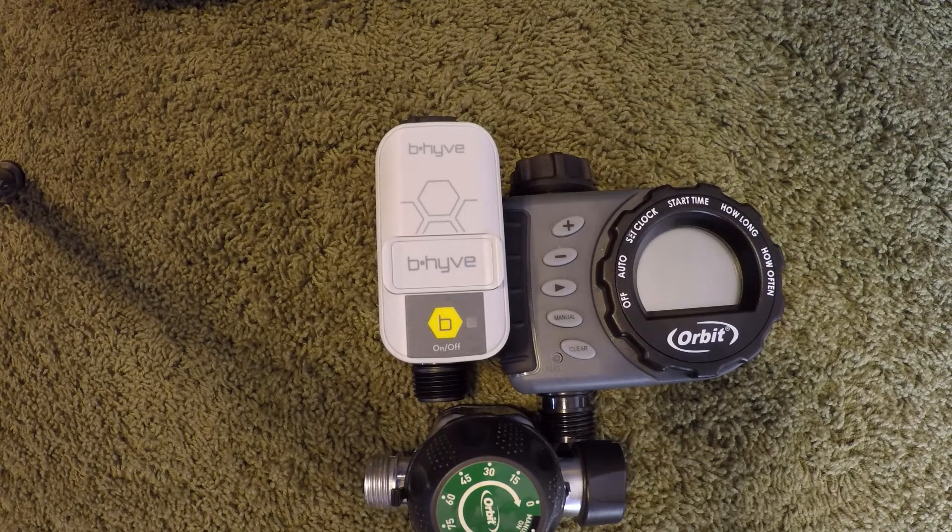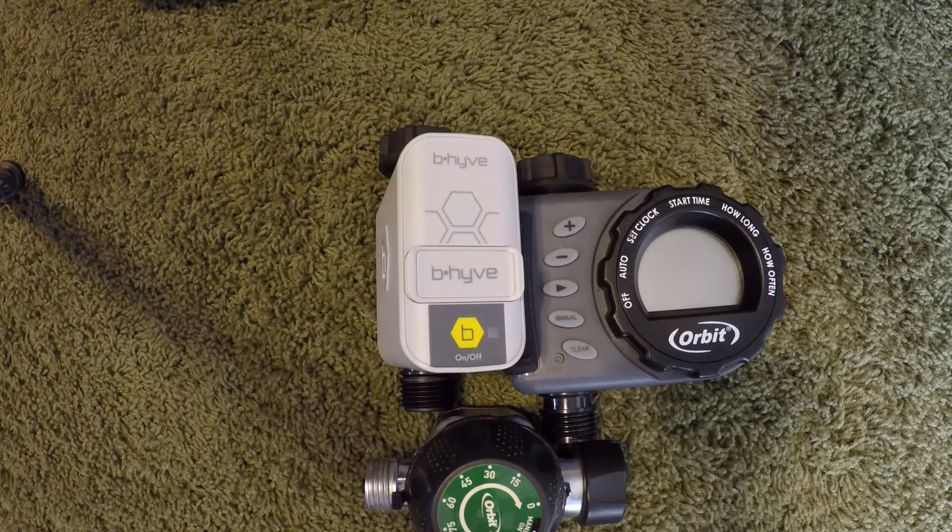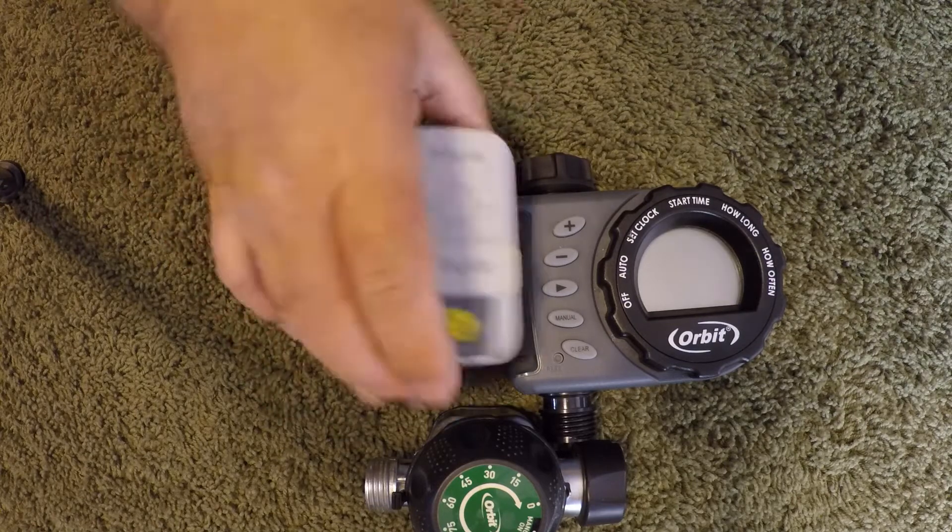Hey YouTube, it's Josh again, back to show you an exciting new product from Orbit. I'm employed by Orbit but I'm doing this on my own time here at my house. I just wanted to show you about this new product that we're pretty excited about — it's going to be hitting retail stores in the next few weeks.